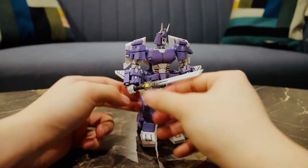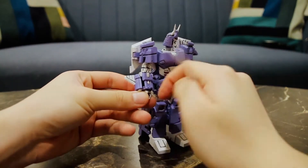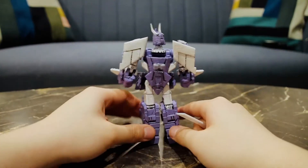There is storage for the sword — at the back there is a sheath that you can slide the sword in, and it does not hinder any articulation or the look of the toy.